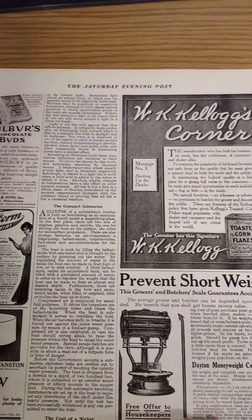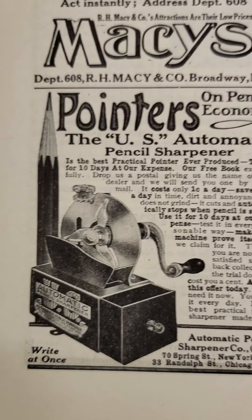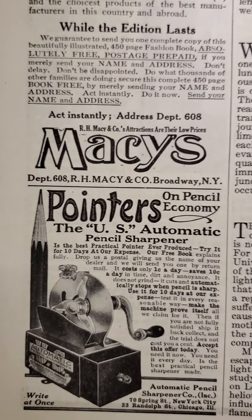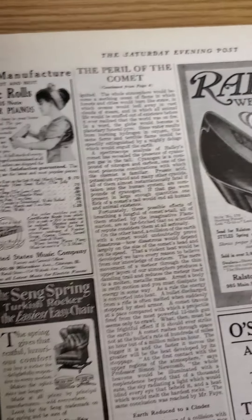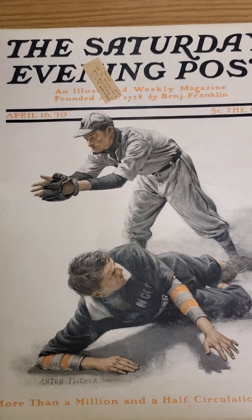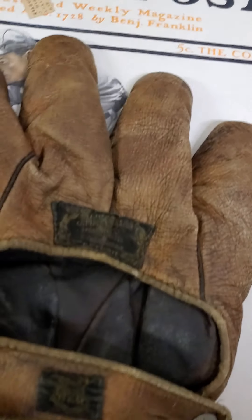He did a lot of their covers and I really like these baseball covers. The interesting part, since I like history — you can see all the stories and advertisements they had in here. It really takes you back to that era. Look at this here, for example — a pencil sharpener ad from back in the day. Macy's advertisements, Kellogg's — it has a lot of cool advertisements and stories, so that's why I like them.